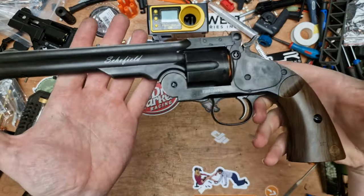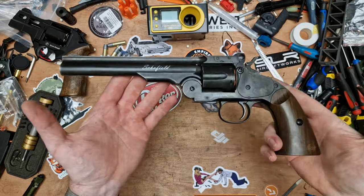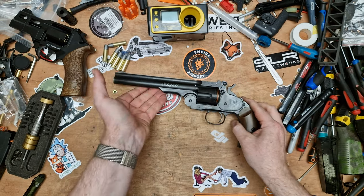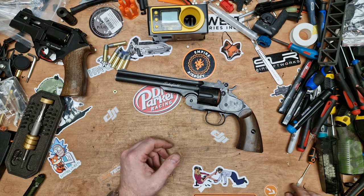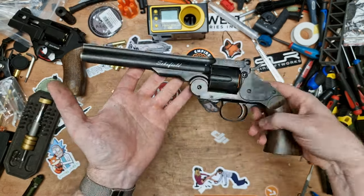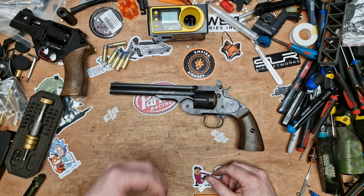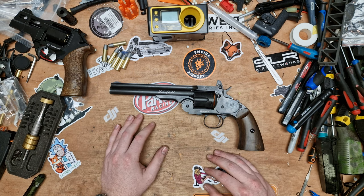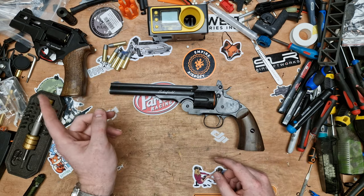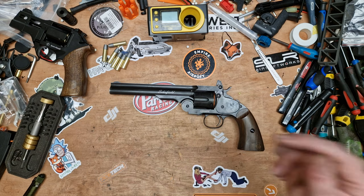That is the Schofield from ASG. Hope you like it and I hope I've cleared up any questions you might have if you're thinking about purchasing one. As always, if you've got any questions on this replica pop it down in the comments below. Thanks for tuning in to this next video in the Revolver series — it seems to be a full-length series now. We recently cracked 12k subscribers, really humble and thankful for that. Much more content coming up. From me and Bench, we'll see you in the next one.